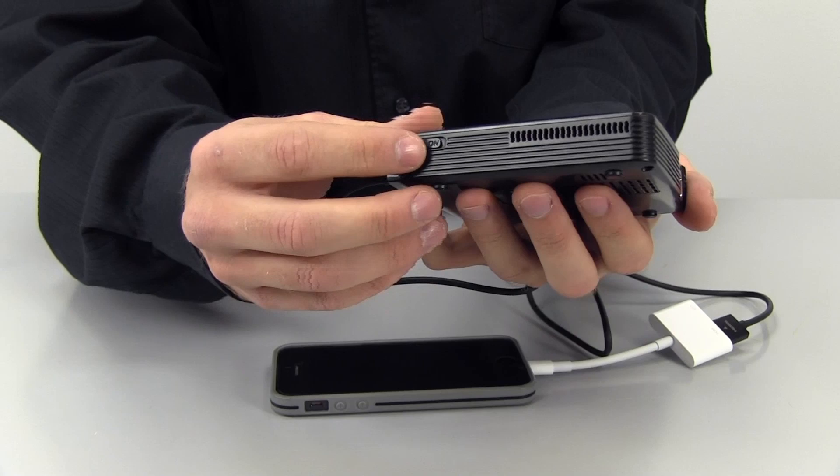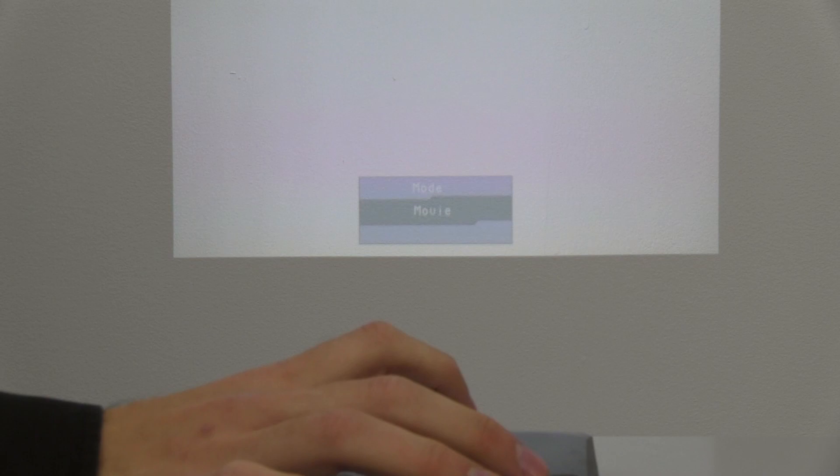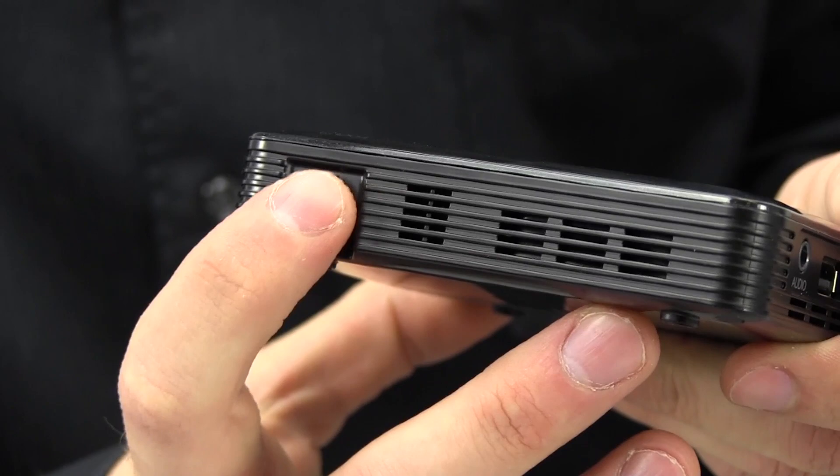Once your device is connected to the projector, you can turn the projector on by sliding the power switch to on. The projector has two modes: one for movie and one for document text-based media. By touching the circle mode area on the top, you can select which choice is best for you. To adjust the volume, touch the mode area first to highlight it, then lightly touch the plus or minus symbols. You can also adjust the focus by rolling the focus wheel up and down to fine tune the picture.